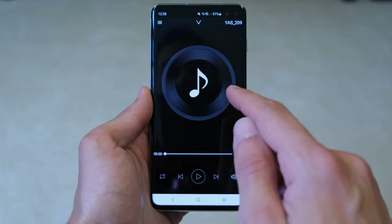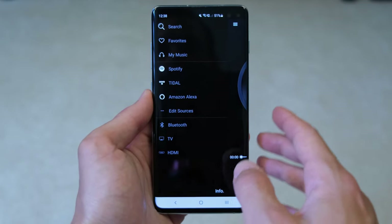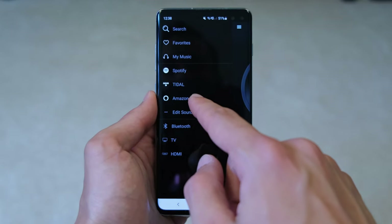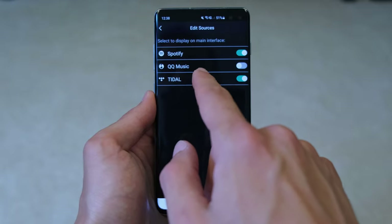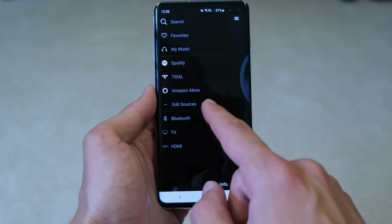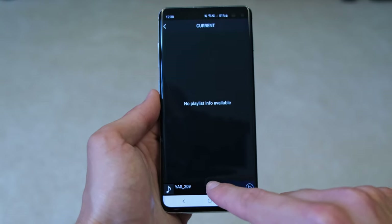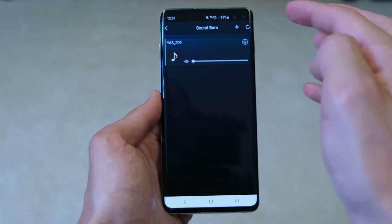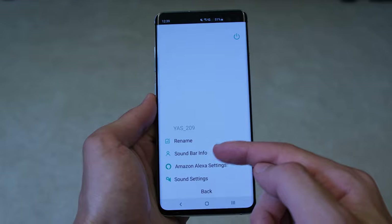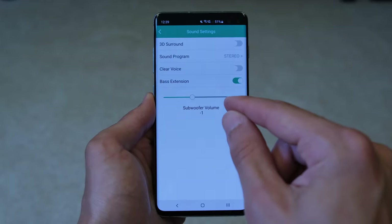The same couldn't quite be said about the Yamaha controller app. I had some problems connecting up to the app for the first time and ended up having to reset the soundbar — and it seems I'm not the only one, as others have also reported such issues. But once you do get the app connected, you can connect your Wi-Fi network to your soundbar and use services like Amazon Alexa, Tidal, Spotify, and QQ Music. You can adjust sources in real time, switching between Bluetooth, TV, and HDMI, and access sound settings including subwoofer adjustment and firmware updates.